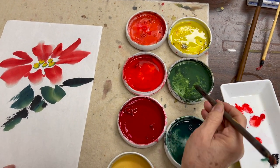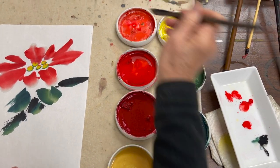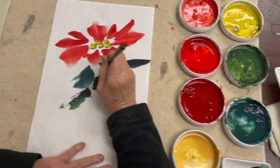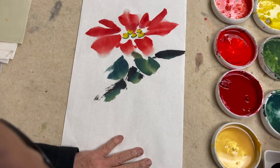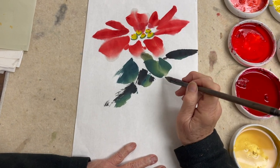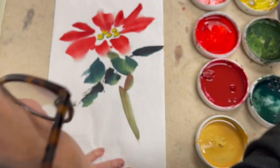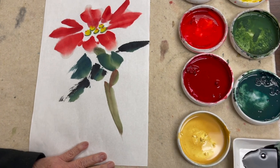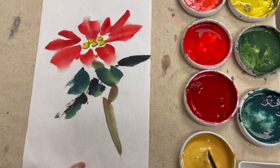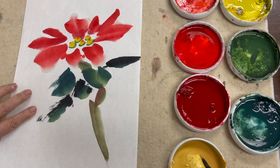I'm using the Flow brush for the stem, loading with green, a little bit of vermilion, and then a little ink. For the line work today I'm using Happy Dot — if you have Mountain Horse Fine or our new Pine Needle brush they are all good — and I'm going to use the Sakura gold to do the accent.